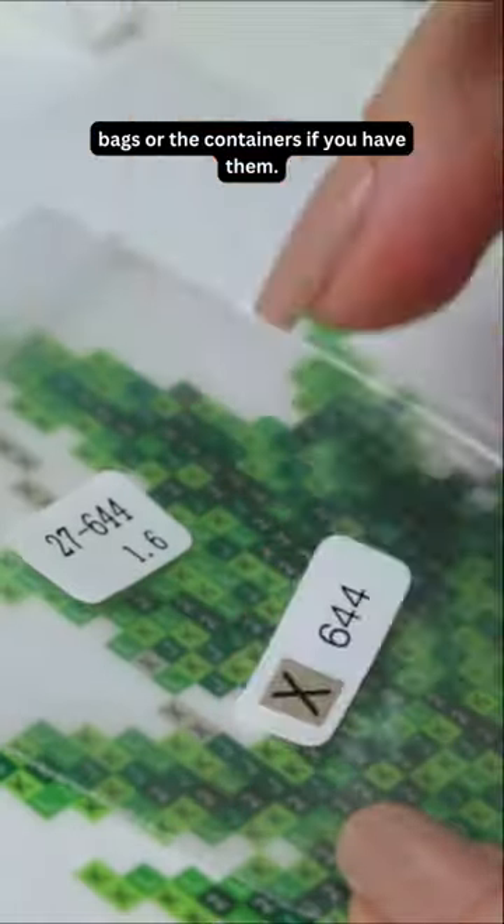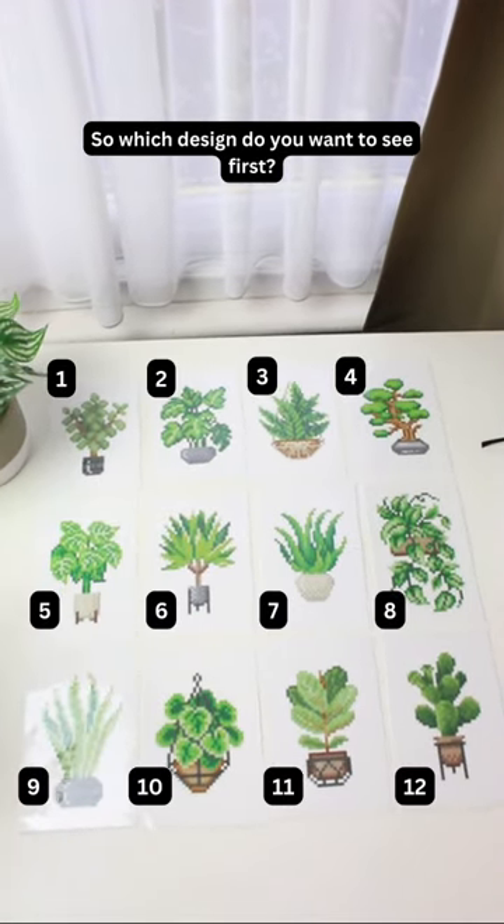So which design do you want to see first?